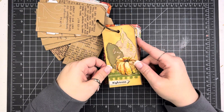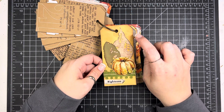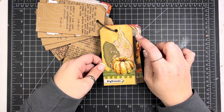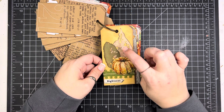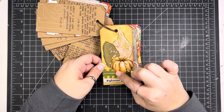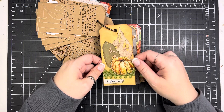Day 22: this is actually an old pattern paper from By the Well, and then these are some Tim Holtz leaves that are die cuts. These are actually cut out from By the Well for God paper as well — one of the ephemera pieces — and then just some ribbon that I got at Hobby Lobby.